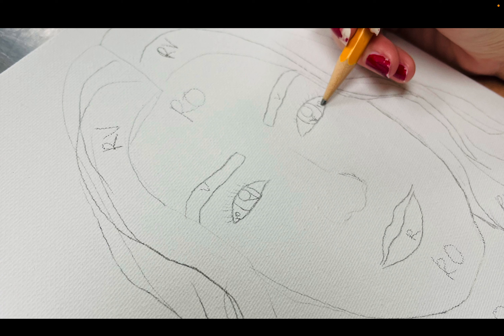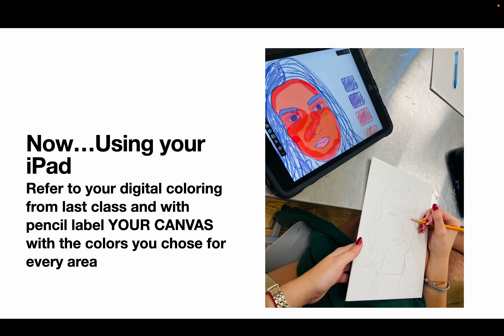Once you're done labeling all the colors — this whole process should take about 70 minutes — G block is going to turn in your canvases in a pile by the drawing rack by the window. Before stacking them, you need to submit a picture of your completed canvas to show me today. That is how you will get credit for this assignment — by submitting a picture of your finished, labeled canvas where you've transferred your face and written the colors.